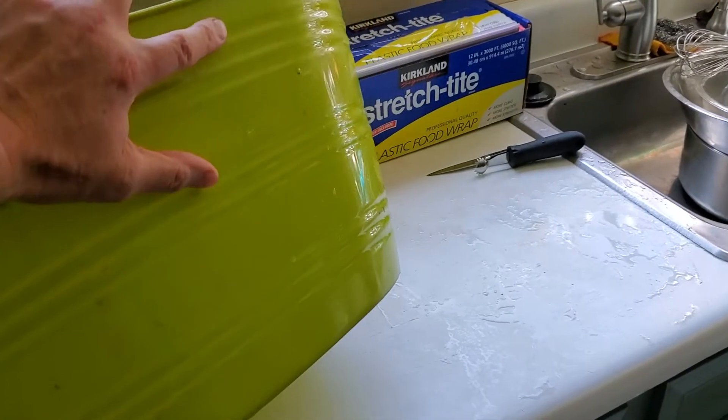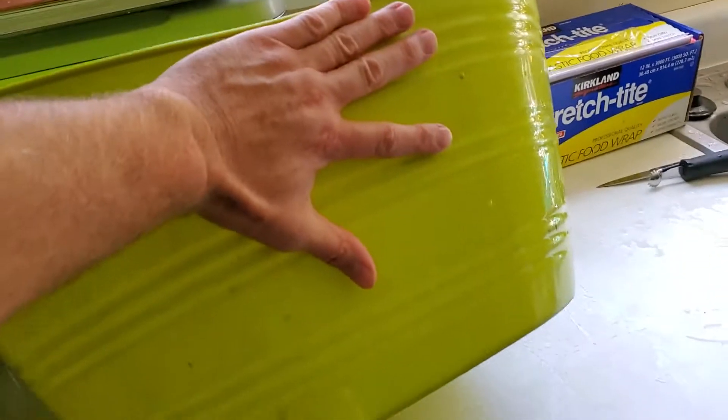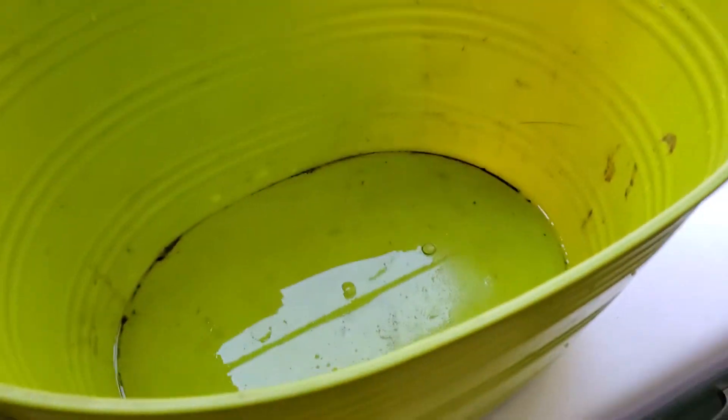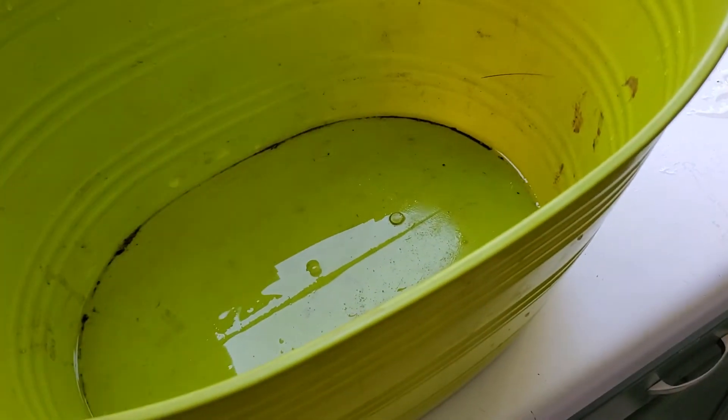Just for size comparison, it's probably two good hands high and two good hands across. Well, between the two, we had two buckets three quarters full, so we had probably one and a half buckets of pears.